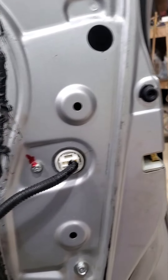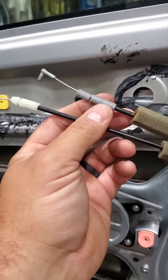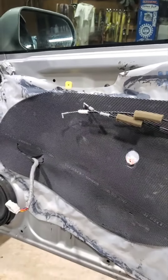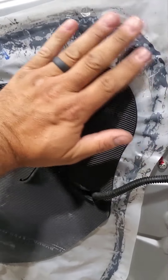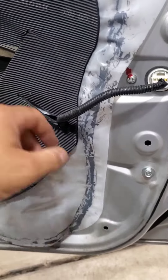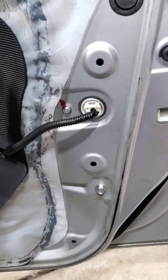Next I'll grab the door pad and hook up the door handle cables and test it out. Just fold back the moisture barrier — this stuff is tacky enough to hold it but not permanent. Run the cables out through this slit, and I took this back off so I could tuck this through here. It's all on.